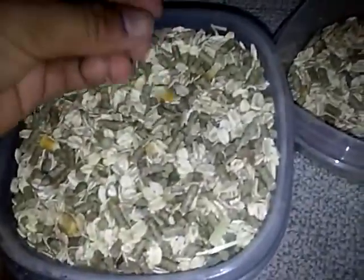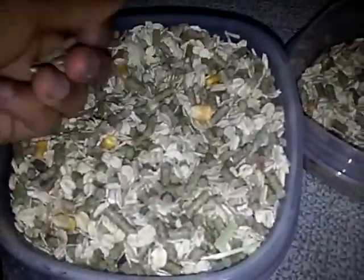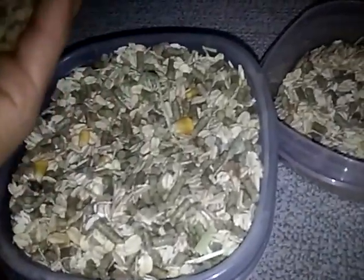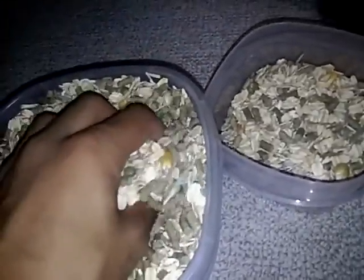Right here is Vitacraft, and it's just a hamster and gerbil food. I know it's not for my mice, but I've read the ingredients and it's fine for my mouse to eat. I go through and pick out all the corn and give the rest to my mouse and hamster. I feed them this once in a while — it's Vitacraft mixed with oats from Cub.